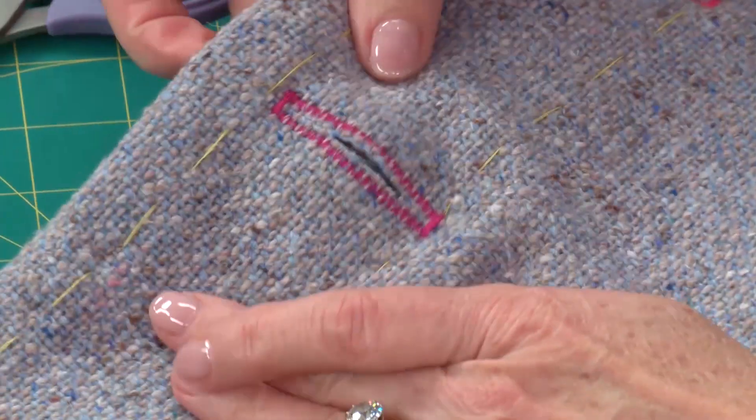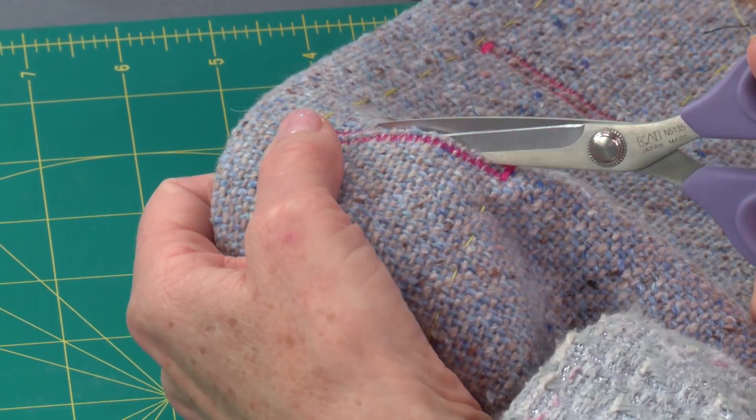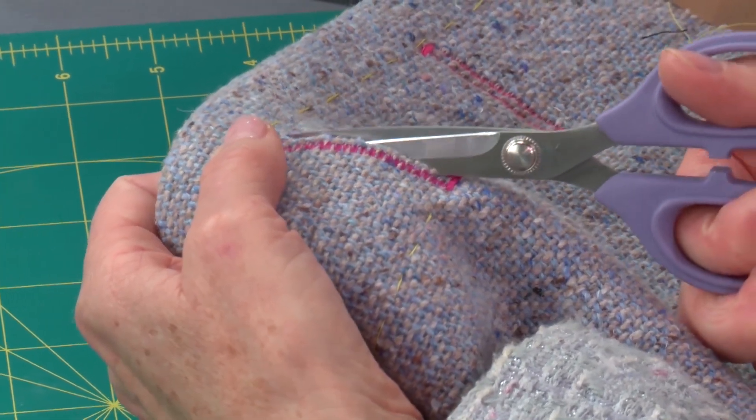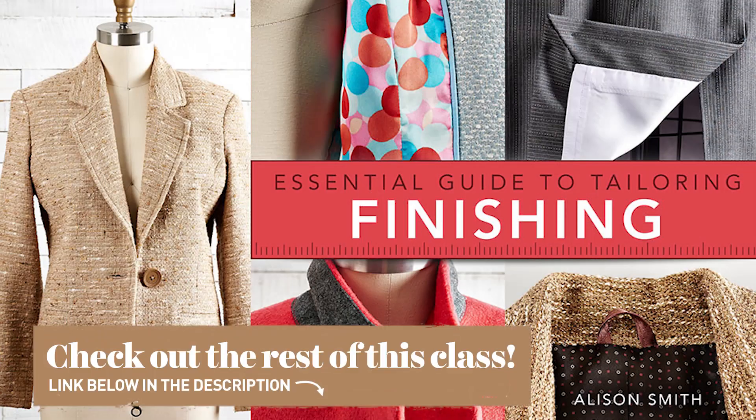So there we have it. If you get the odd thread that hasn't cut, you can just take your scissors to it, but it just gives a really nice sharp cut. So now we have an extra large buttonhole for an extra large button.